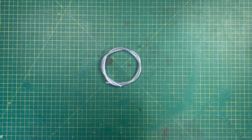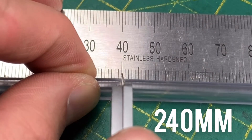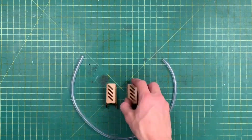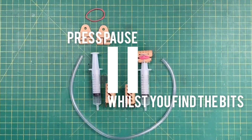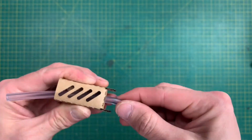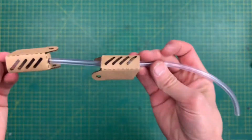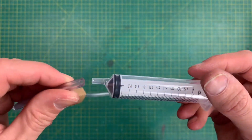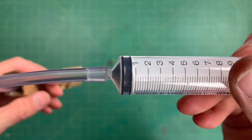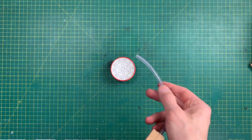Next up, we need to take our tubing and cut it to length, starting with the longer of the two. First, thread one of these parts on either end, sliding it down to the center so it's well out of the way. Take your first tube and squeeze it onto the end. This can be quite tricky — you might need an adult to help. Get some water and put this end of the tube down into the water.